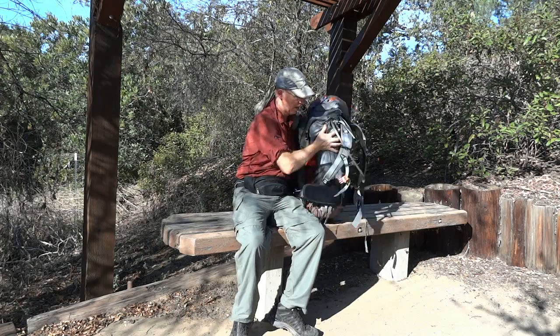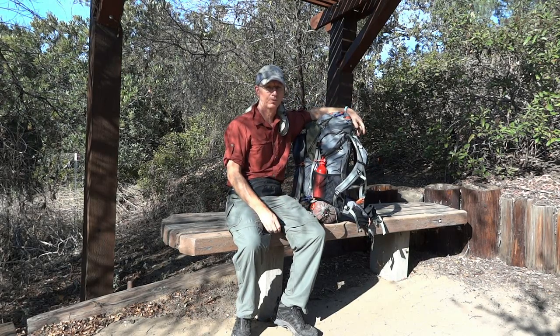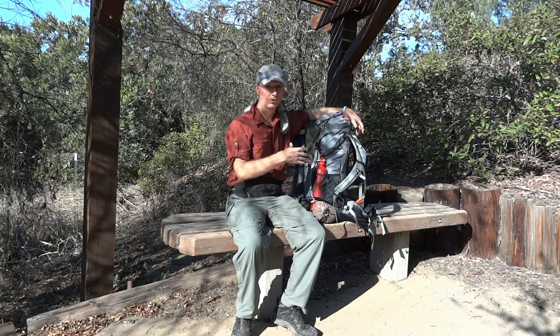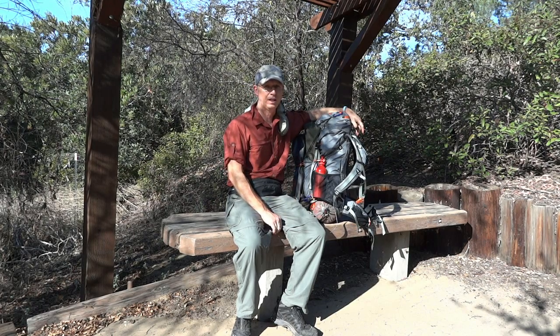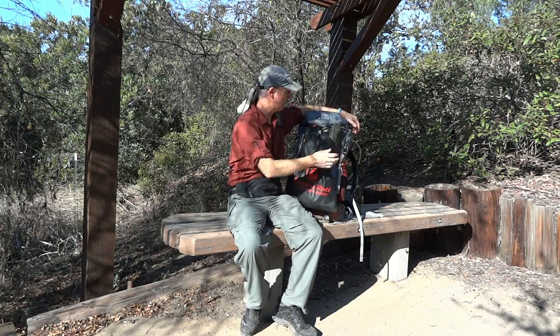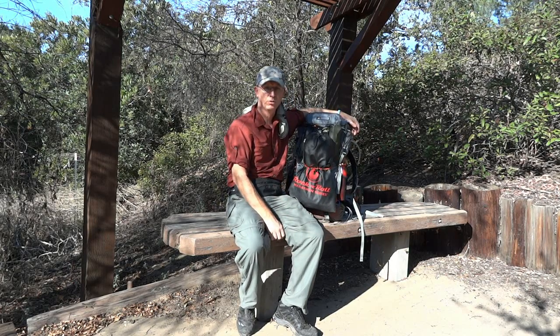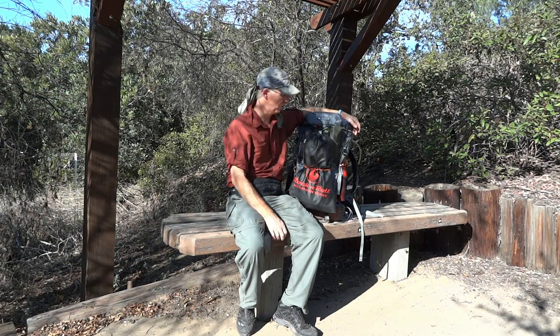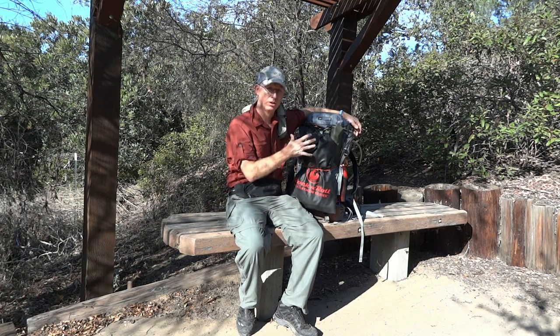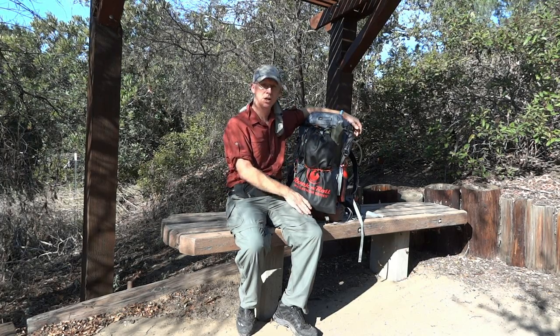This backpack is actually a weekend pack. It's meant for very short trips, maybe two or three days. We're using this for a full week, so we've definitely exceeded its capacity, but we've done that by adding an extra bag strapped on four places. This bag right now has about a day's worth of food. When we actually take it, we'll be able to fill this with up to seven days' worth of food. Because dehydrated food is very light, we can strap that on without changing the center of gravity of the pack.